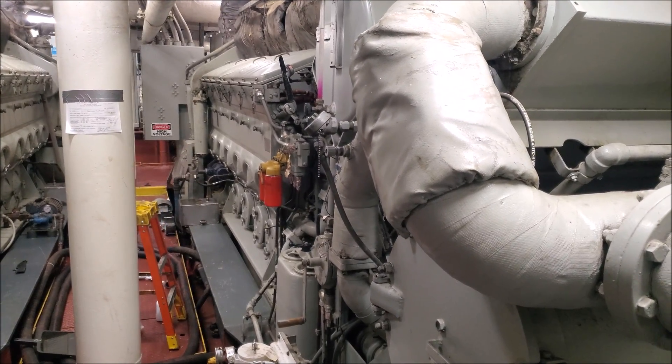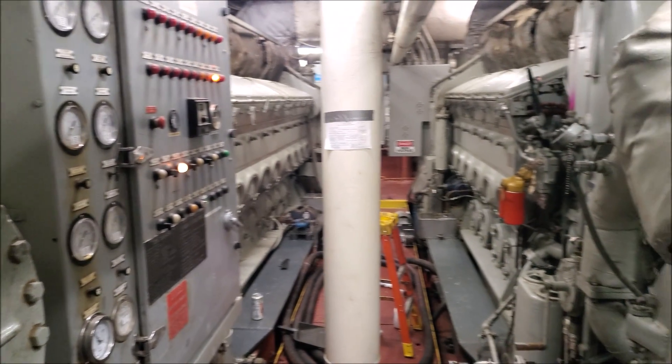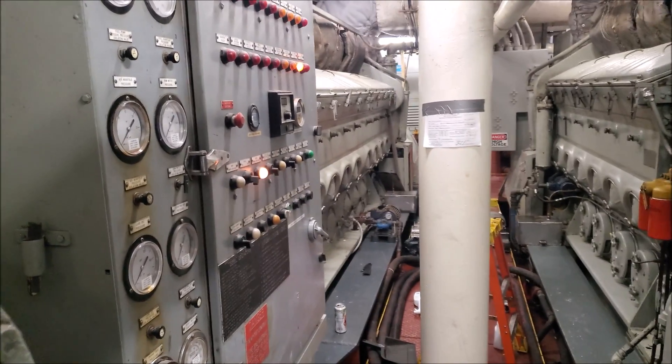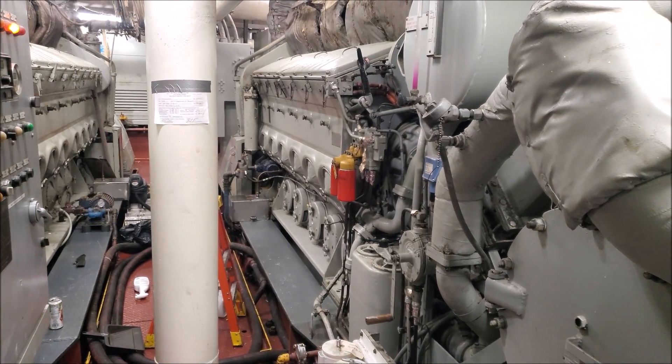Hey everyone, I'm going to do a video today on what's inside one of these EMD engines. So we have two here — this is a 16 645 and that's a 12 645, both of them are complete.